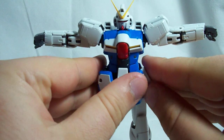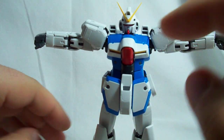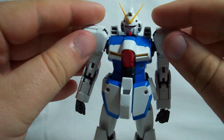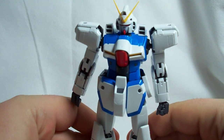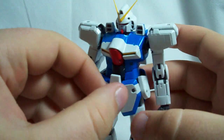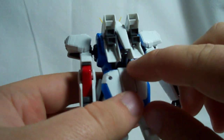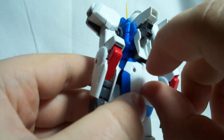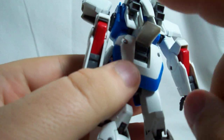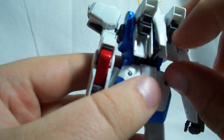In case you were thinking I forgot about waist articulation — there is no waist articulation. There's no rotation at the waist whatsoever, no forward and back movement at all. That's all because of the core fighter transformation that this guy has, which we'll go over in another part. There are also some thrusters on the back which can move around. The back skirt has a little thruster — you can open that flap up and expose thrusters in there — and the thrusters on the backpack can move up and down.